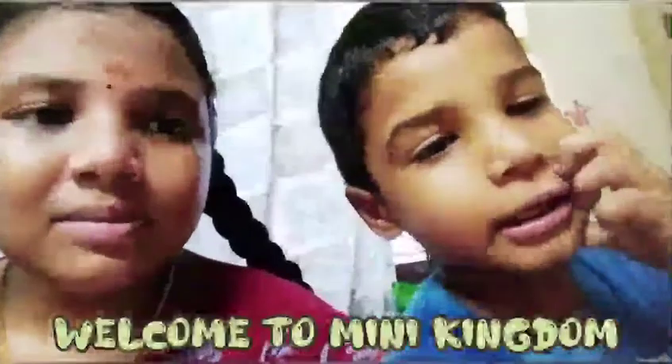Welcome to Mini Kingdom! We are going to make a recipe for this video. If you want to make a recipe, subscribe to the channel.